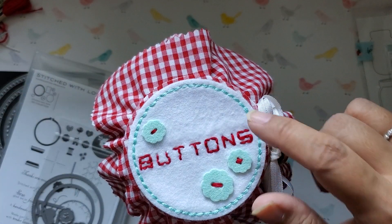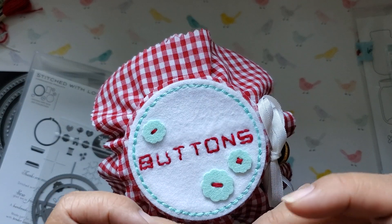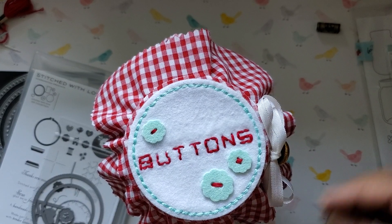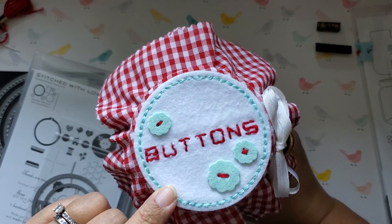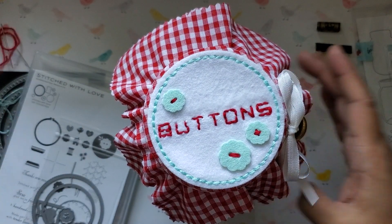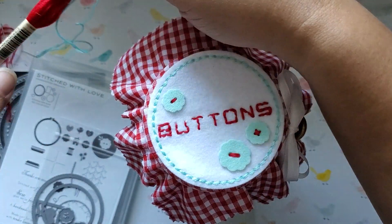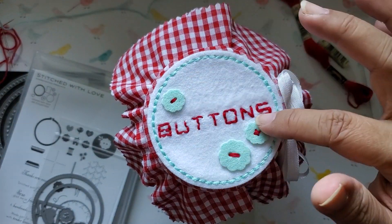The DMC floss that I used — that's the blue — is one I got at Hobby Lobby recently, and it is number 964. That's that blue floss. And the red that I used is also DMC floss, number 321. So those are the two colors that I used to stitch here.